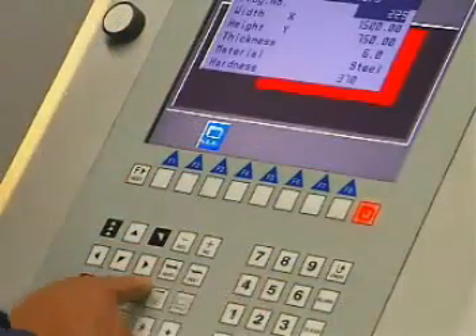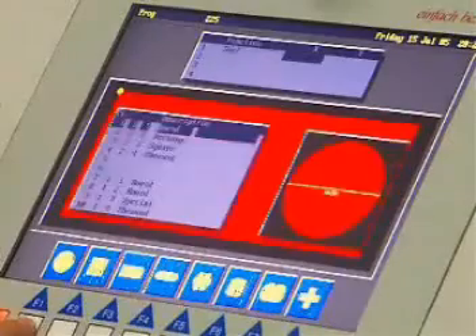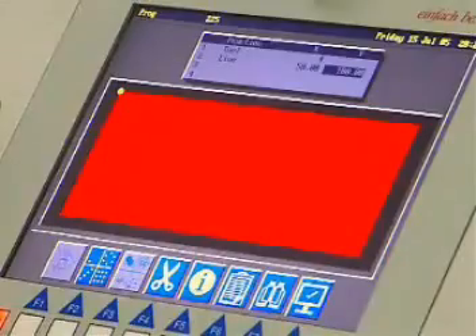The Boschert software allows simple and fast programming with dialog support. Enter sheet metal parameters, choice of tools, choice of functions, and programming of the start position. Now the program can be activated or further parts may be programmed.